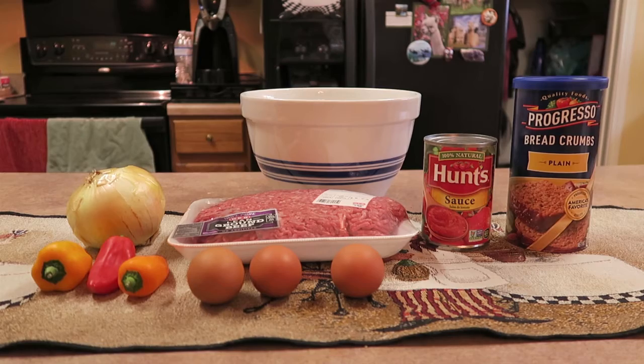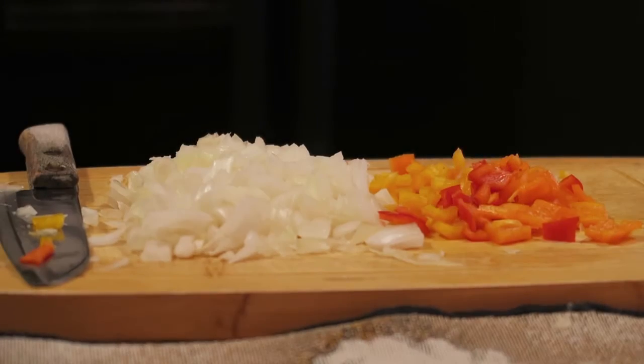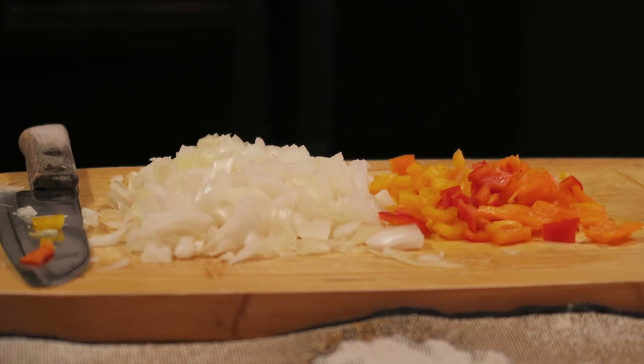Here I've chopped up somewhere between one-third to one-quarter of the yellow onion. I did not use the whole thing — that'd be way too much onion even though we love onions — and I have chopped up the three mini bell peppers. For fun I chose a yellow, a red, and an orange.